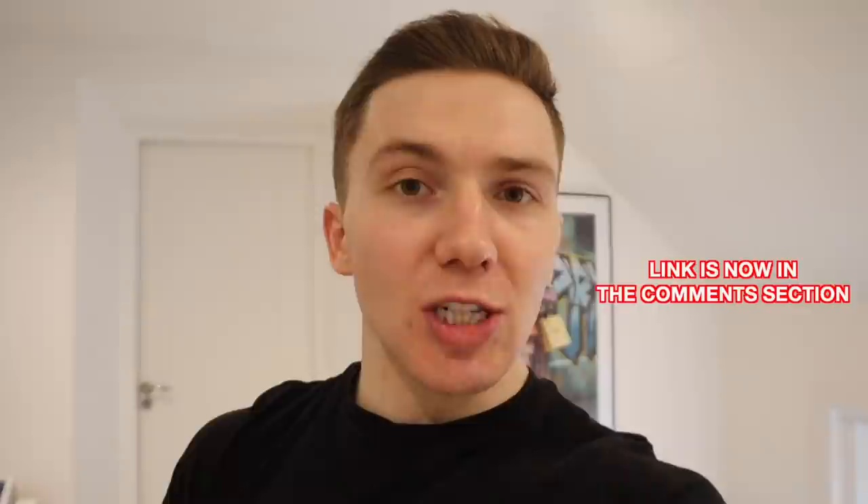Before we go to my next meal, I do want to let you know that I'm currently taking on clients for my transformation program, which is my personal coaching service. There are still 12 weeks left until the middle of June and 40 weeks left in 2021. If working directly with me to bring your physique to the next level is something you're interested in, I'll leave the link in the comment section below.